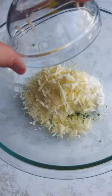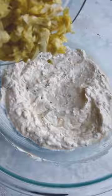Try this cheesy artichoke dip. Start by adding chives, mayonnaise, sour cream, an Italian cheese blend, seasonings, and your favorite hot sauce to a bowl.